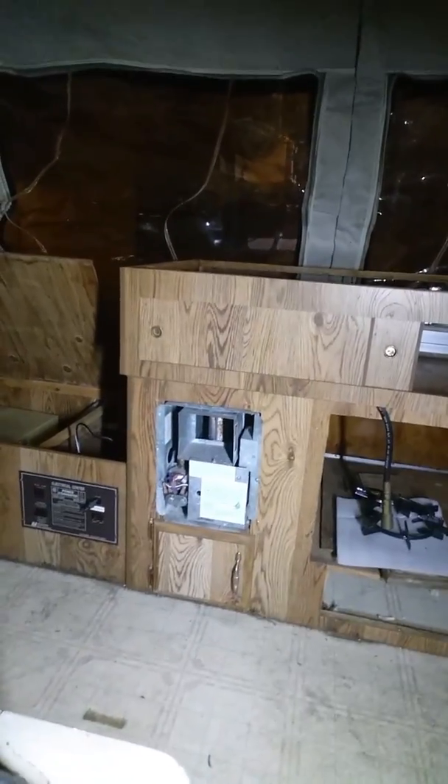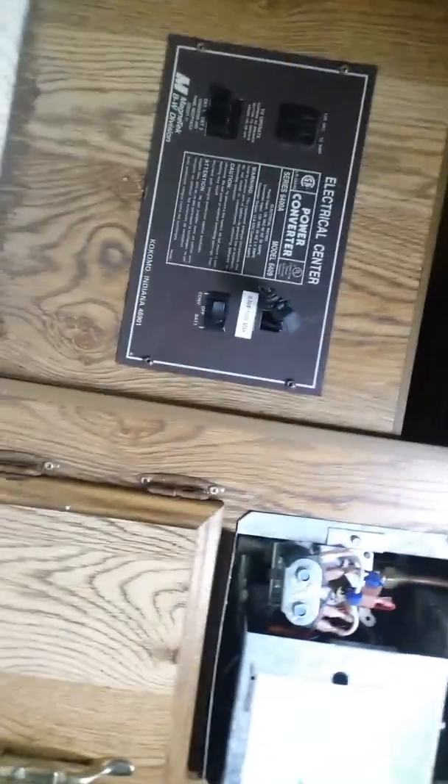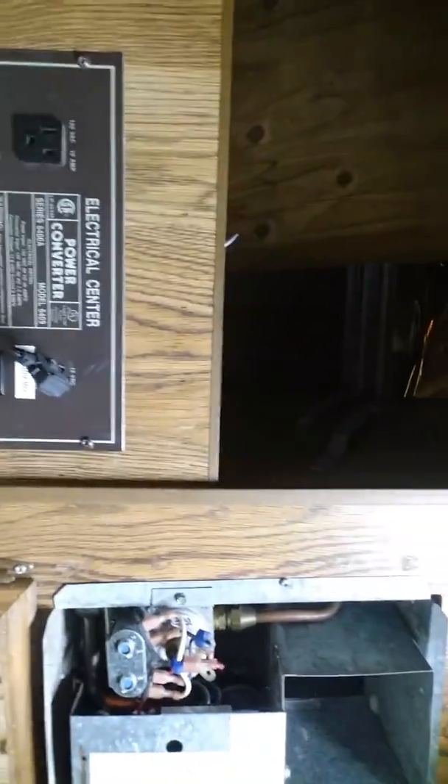I had to put a different in-line fuse into the power converter — it wasn't that hard, just don't have that much room. Sorry if I'm not really getting a good picture of it for you guys; I was hoping my phone could switch back and forth. New in-line fuse — it looks kind of rigged, but it's in there properly and everything works good.